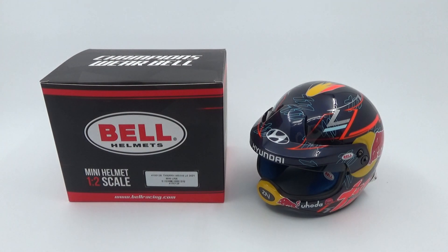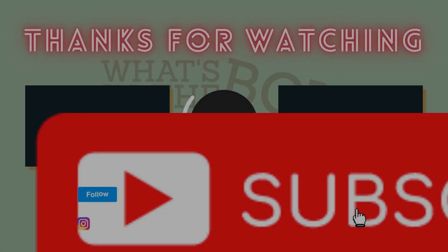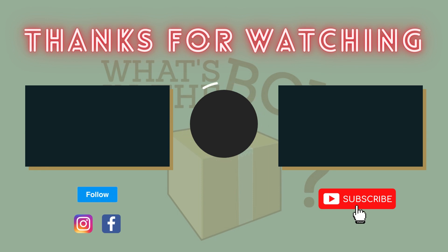So yeah, this was the quick unboxing video of this Thierry Neuville mini helmet. Thanks a lot for watching — please check out the channel for other unboxing videos or model car reviews, and don't forget to subscribe if you haven't already and you like my content. In the meantime, take care and I'll see you in the next one!